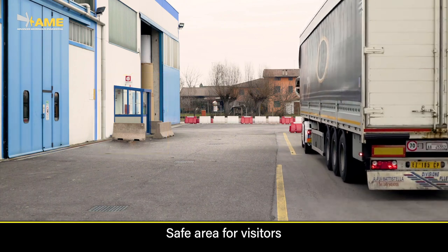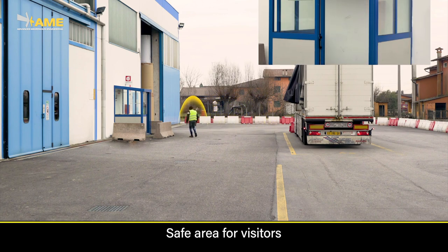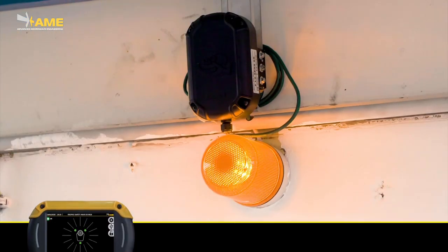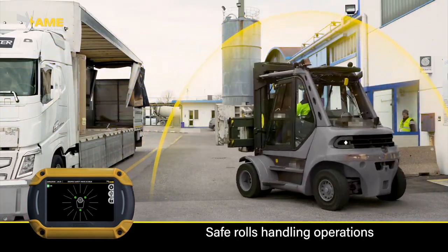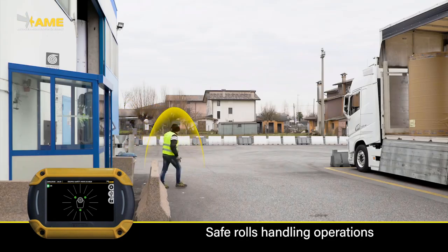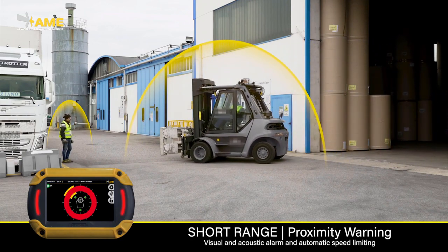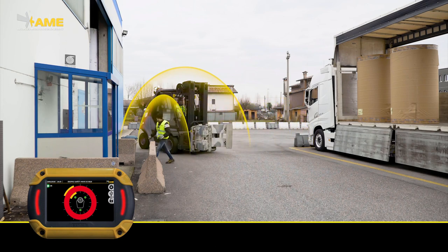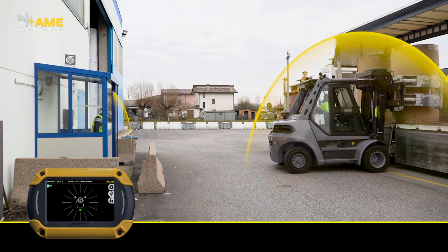To avoid unwanted detections when the pedestrian is staying in a protected area like a fenced spot, or when indoors like in the offices or in the canteen, it is possible to disable the detection of tags that are staying there. As long as a worker stays in the fenced area, his tag will not be detected by the forklift sensors. If he gets out from there, his tag will soon be active again, and as soon as he enters the forklift's detection range, he will be detected and the driver will be alerted. Only when he returns to the fenced area will the driver resume normal operations.